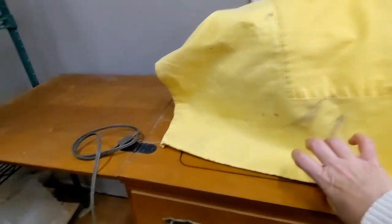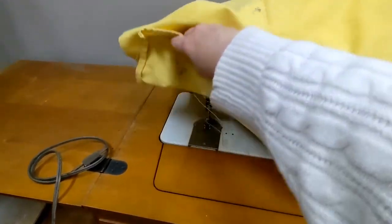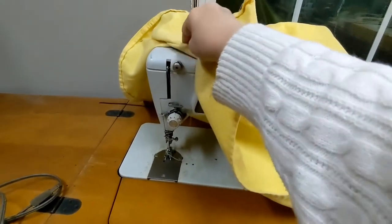Recently one of my husband's friends — he knows I enjoy sewing — so one day a couple weeks ago he said, 'Hey Mary, I've got something for you, I need to bring it over.' So I said okay, and then he brought it over. I'm going to show you what he brought me. As you guessed it, it's a sewing machine — and it's dusty.